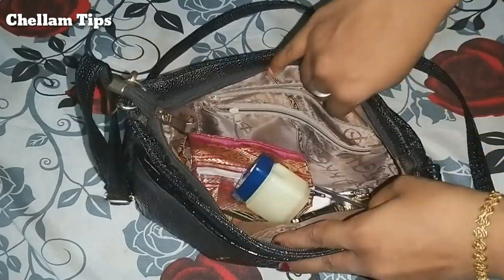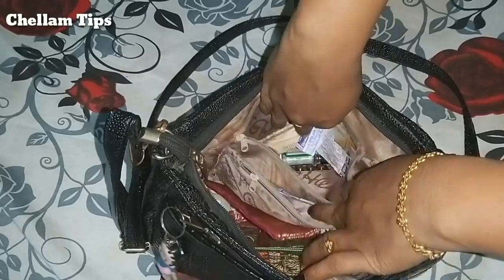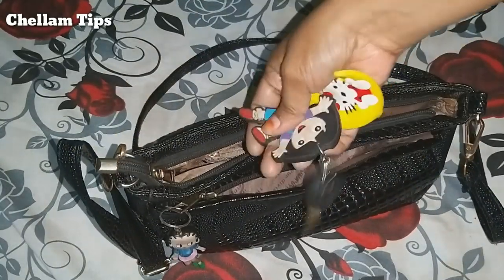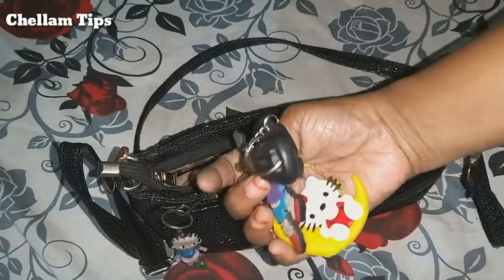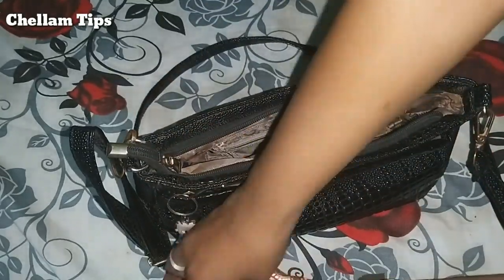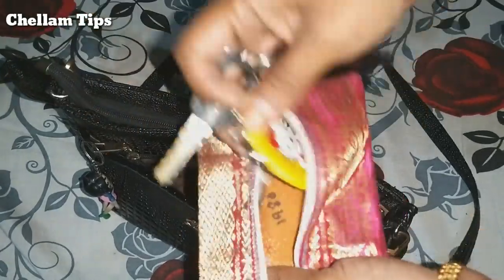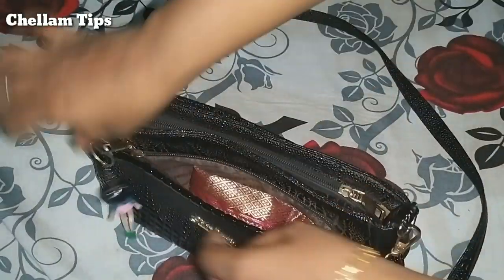Now let's see what we have here. We will put a handbag in the description. We will put a seat in the back. Let's open the keys. We will open the key — if we don't need a seat, we will put a seat in the back. You will know how to open the seat.